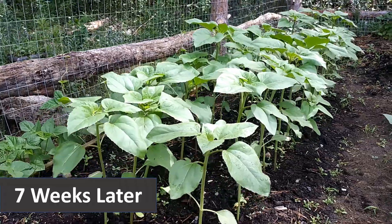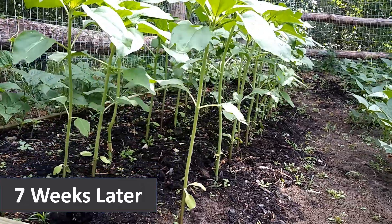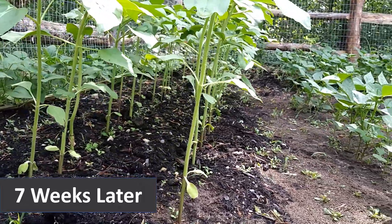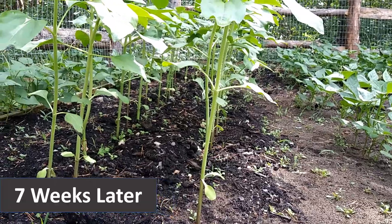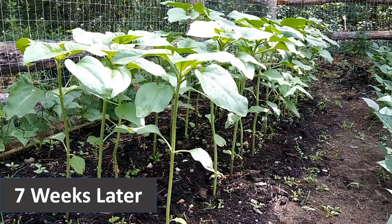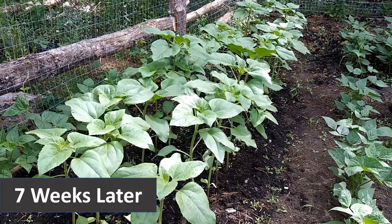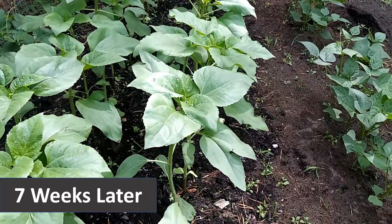This here is seven weeks later — I'm guessing this is like the first weekend of July — and the plants are about two feet tall. Keep in mind, I planted my beans along the outside fence, so hopefully the shade from these plants will not kill my beans. But you could easily make a privacy fence with these sunflowers.